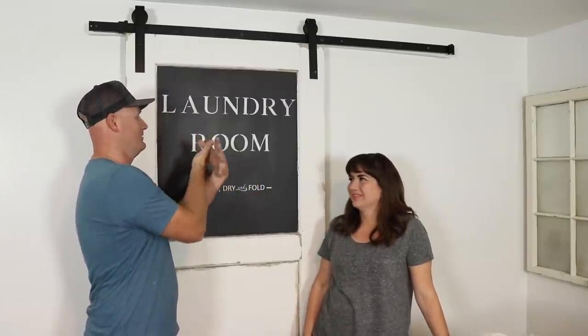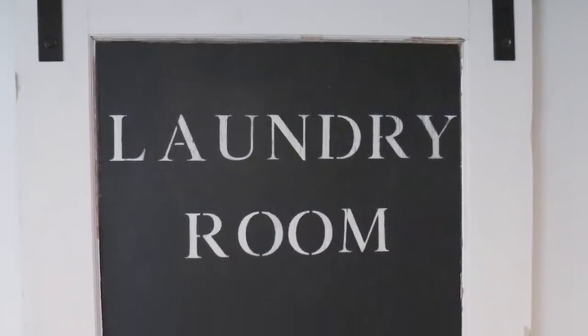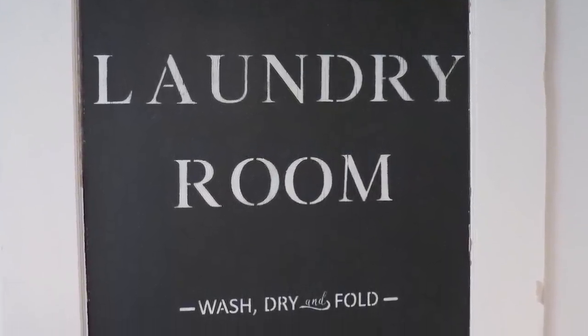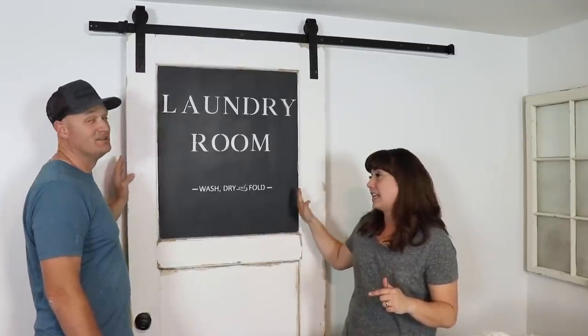It was a lot of effort for a door so that I could do shadow puppets on it with the kids. I hope you guys liked watching us take this salvage door and turn it into a salvage barn door. We used our JRV stencils which was super fun and we used DIY paint which made painting over that plexiglass really easy. We sealed it off with top coat.